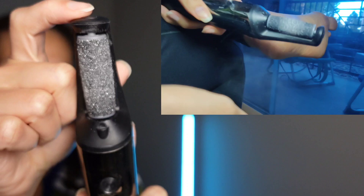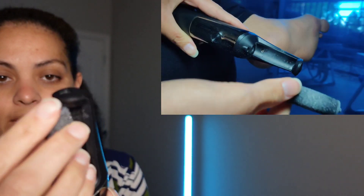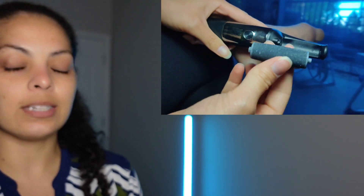To switch the roller head, you'll see a little button on top. You simply press down and pull out, so it's super easy to adjust.